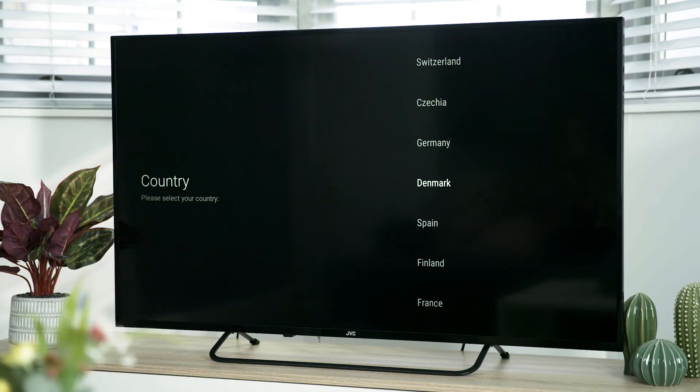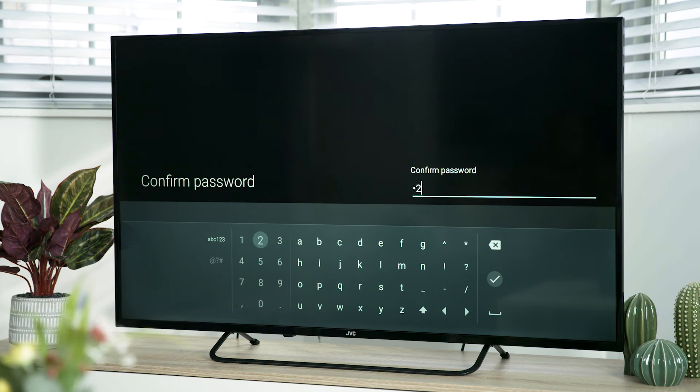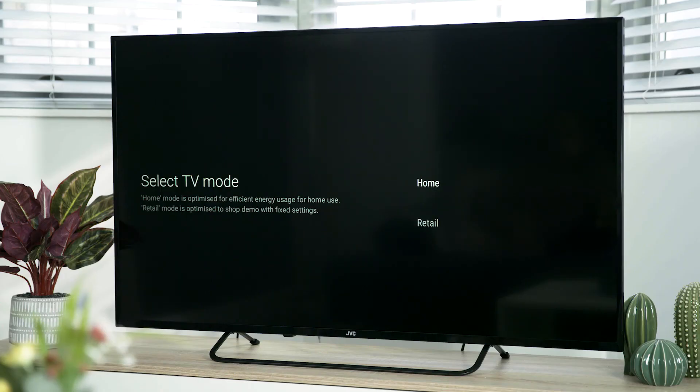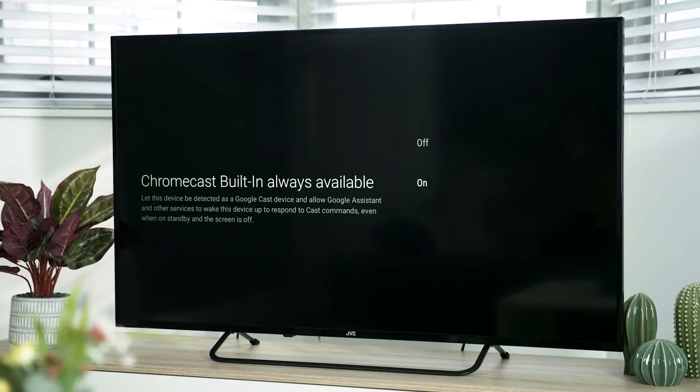You will now need to select your desired country, set up a password for parental controls, select home mode and decide whether you will allow access for your built-in Google Chromecast. Press the up or down arrows to highlight your country and press OK. You now need to create your password — press OK then enter your desired password, highlight the tick and press OK. Be sure to keep a note of the password you have set. Next, highlight the home TV mode and press OK, then confirm you want to select home mode by highlighting yes and pressing OK. Finally, select if you want to allow the built-in Google Chromecast to always be available and press OK.